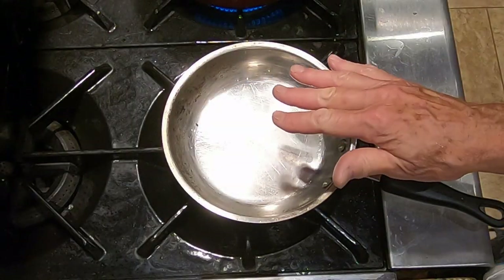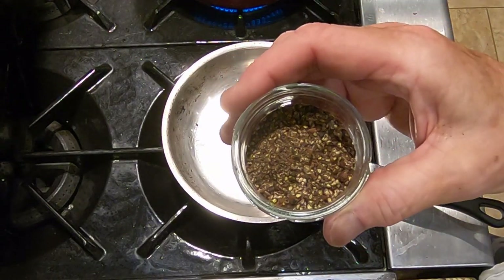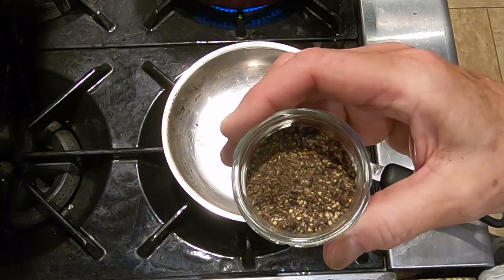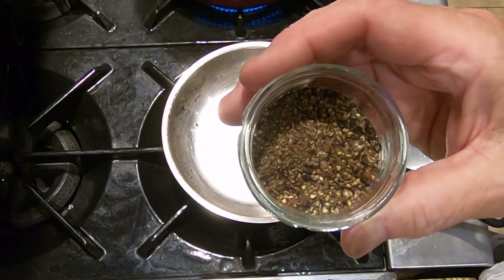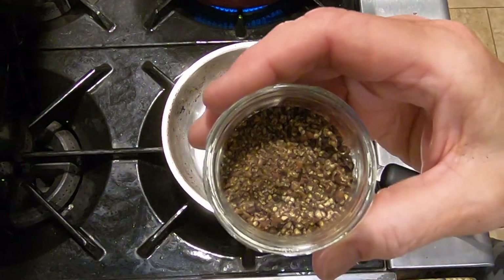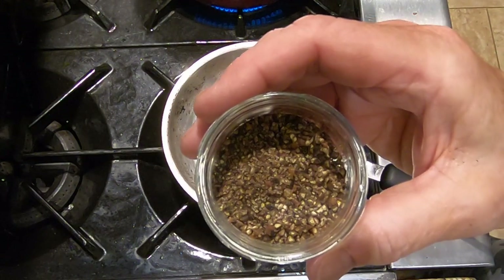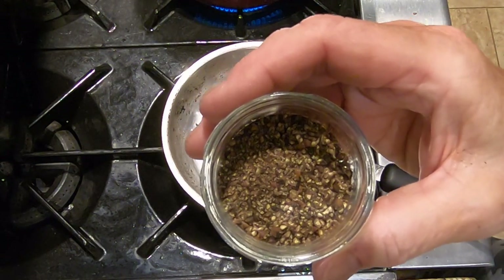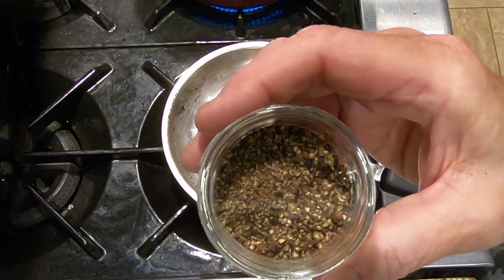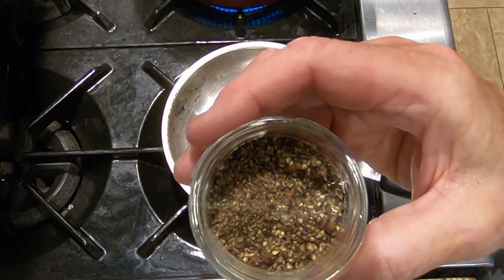Now we're going to toast the pepper. This is two teaspoons of whole black peppercorns that I ground in a mortar and pestle. You could do it in a pepper mill, but you want a coarse grind, not a fine grind. If you grind them in a mortar and pestle, they'll be pretty coarse naturally. Try to crack all of them if you can — some will be cracked and ground more than others.